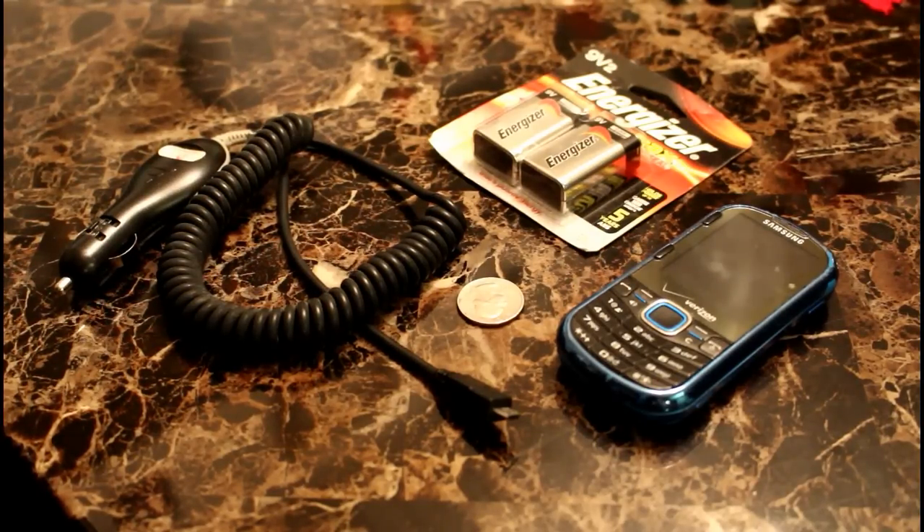Hello YouTube, this is Rob and you're tuned into Rob's Custom Creations. I want to talk about a hack. What exactly is a hack? A hack is a procedure, a way of doing something that demonstrates a clever technique to solve something.